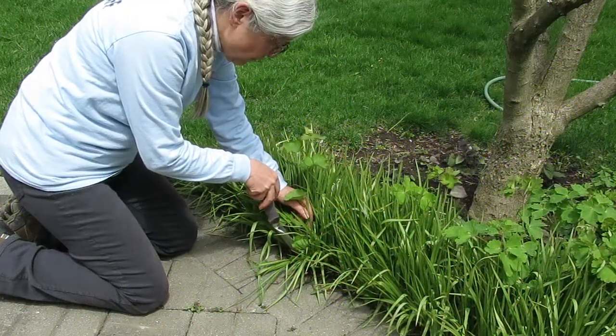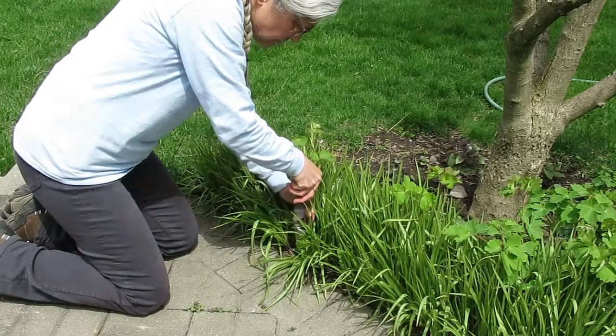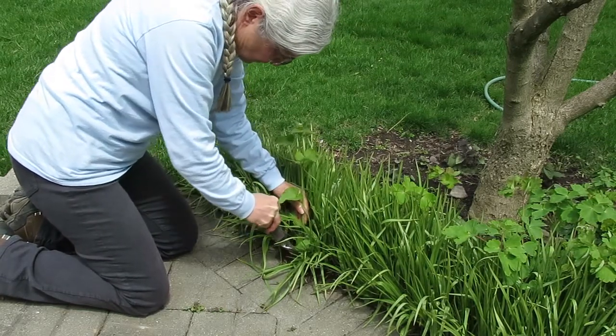In order to help control this plant it is very important to dig it out before the seeds are formed. The root system is quite interesting. I am just going to remove it — this is in my garden and I certainly don't want it here.